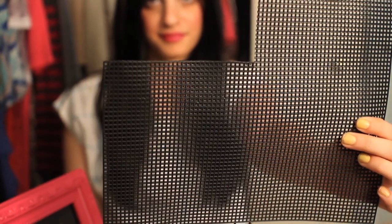My quick fix for stylish storage is a simple picture frame that you probably already own and plastic mesh. You can get plastic mesh really anywhere — AC Moore, any craft store like that.